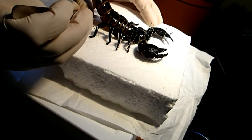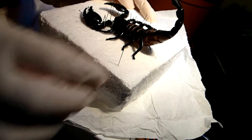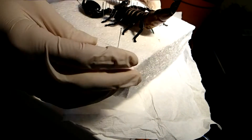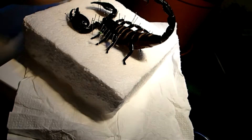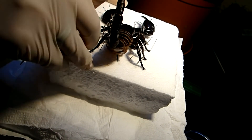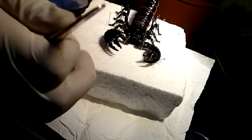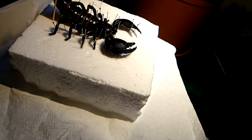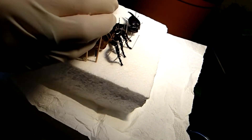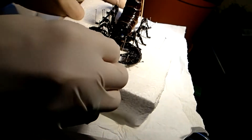Alright, so that's basically it for now. This mount will now dry for some time, probably a few weeks — first, to let the remaining innards dry, and second, to let the mount harden in this position. When it is completely dry, all the needles and toothpicks won't be needed anymore to keep it in this position.